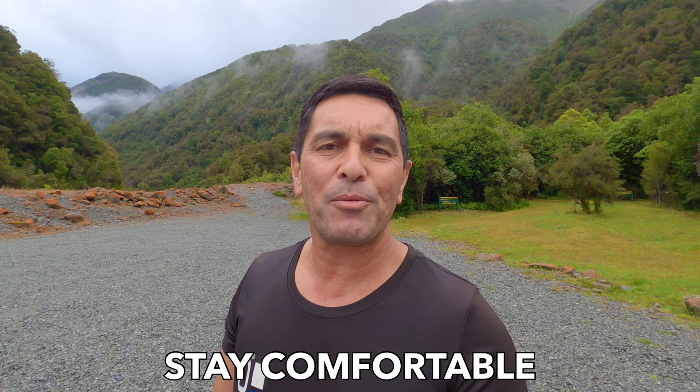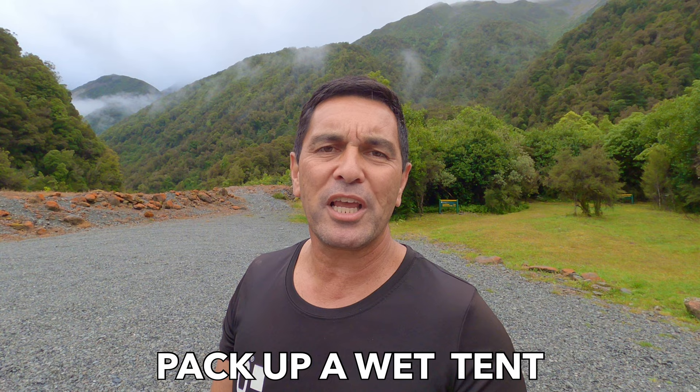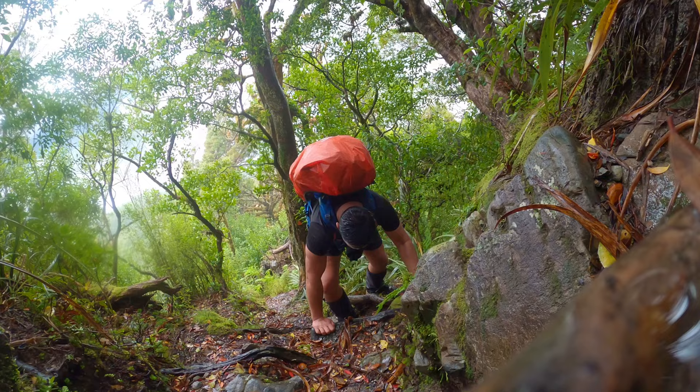Hey team, welcome back — Barry Watson here, Wild Mountain Man. Great to see you. We're on this wet forecasted weekend. My plan is to continue my video series on how to wild camp in the rain and enjoy it. I want to look at three key things today: how to stay comfortable in your tent when it's wet, how to cook in your tent when it's raining, and how to pack up your tent when it's wet — especially if you want to use it again that night. If you're ready, let's go.